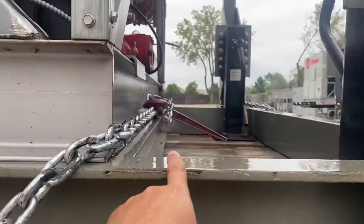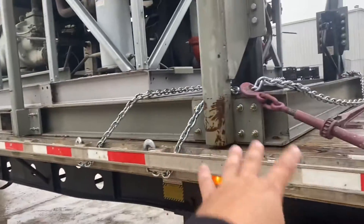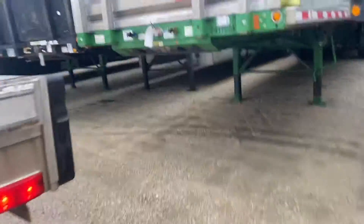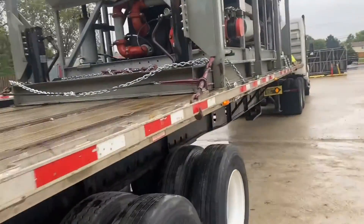I put it all the way around both of them, and I have the same setup: one point, then two extra points. This way it's not going to go forward, sideways, or backwards. It's legal — not oversized, not overweight.